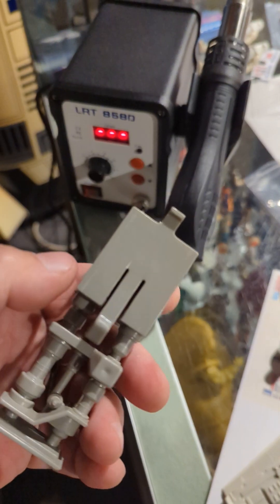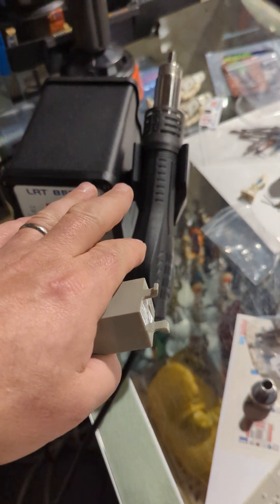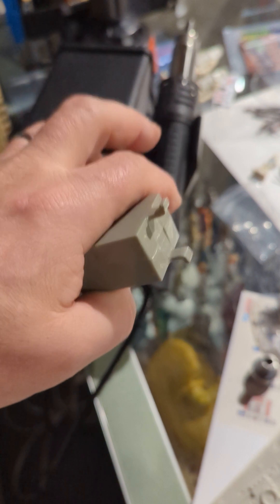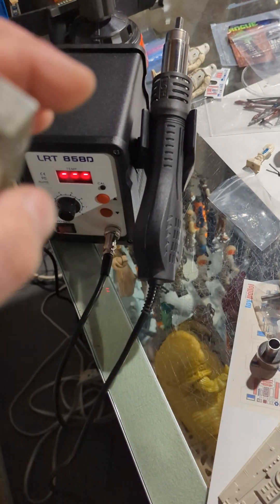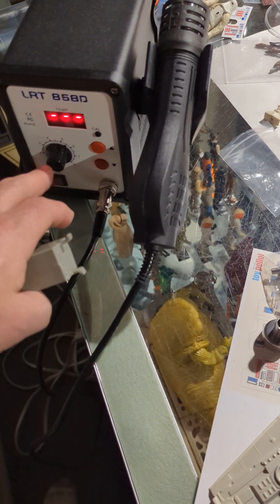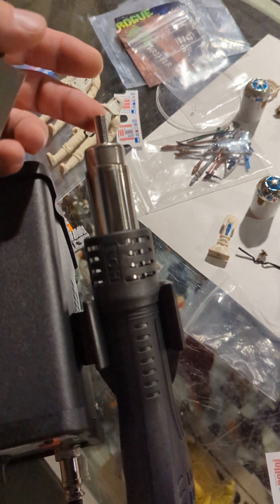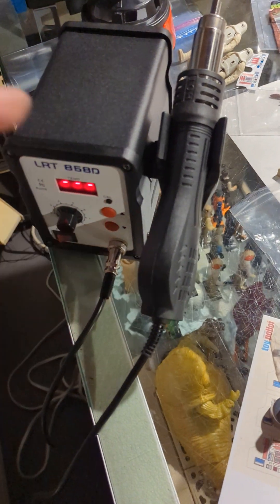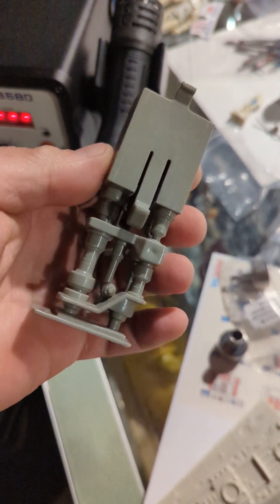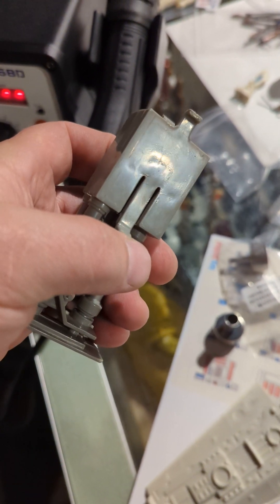You could do the same thing probably with a lighter or something like that, but there's no flame on this, so you don't have to worry about melting the plastic or discoloring it from a flame. You have a lot more control because you can dial in the temperature, control where you want the air with the different size nozzles, and control how much air. With very little effort you can fix this stuff, so hopefully this helps you guys out.